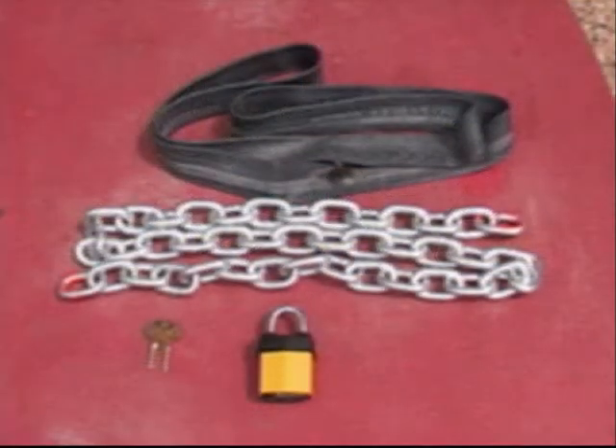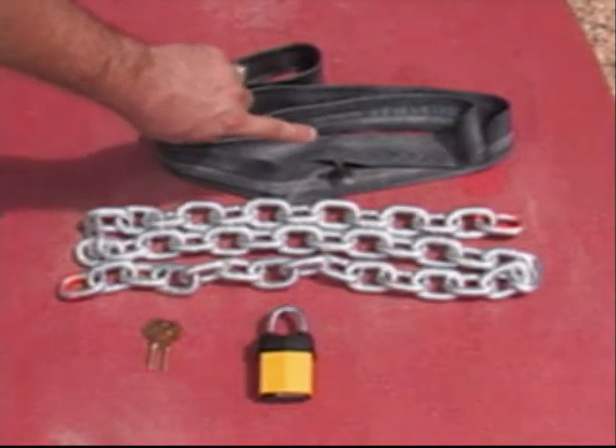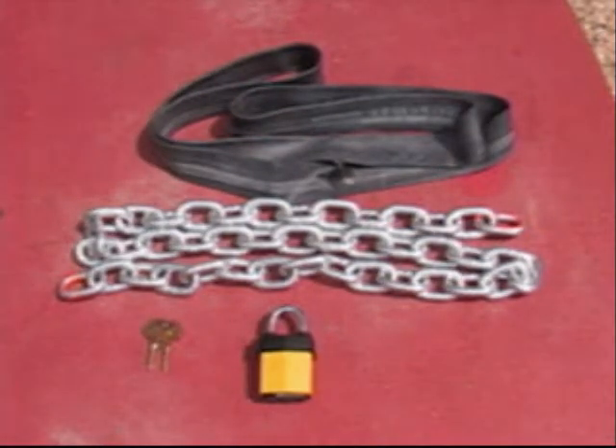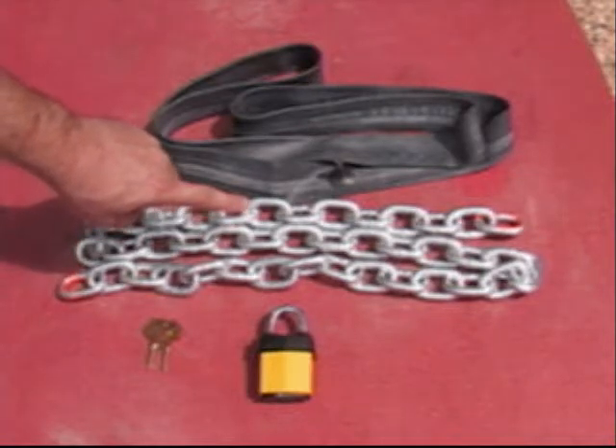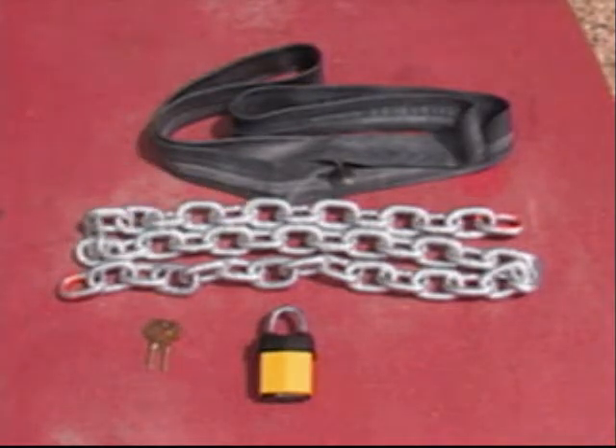Let's make a low-cost propeller lock. When I say low-cost, that's exactly what I mean. The local bicycle shop gave me this leaky inner tube — cost, the $1 I left in their tip jar. The chain was just under $3 per foot at a local major hardware store. It's 3/8 inch zinc-coated steel with a rated minimum strength of 5,400 pounds. I bought 5 feet for just under $15.